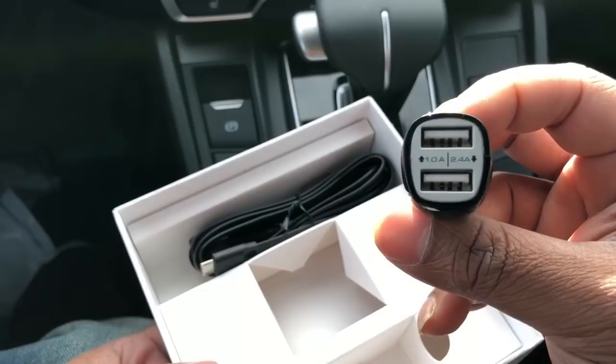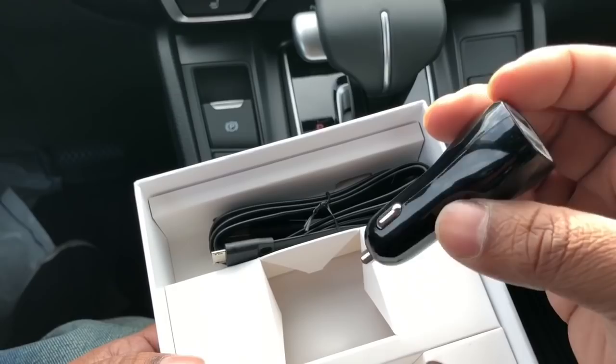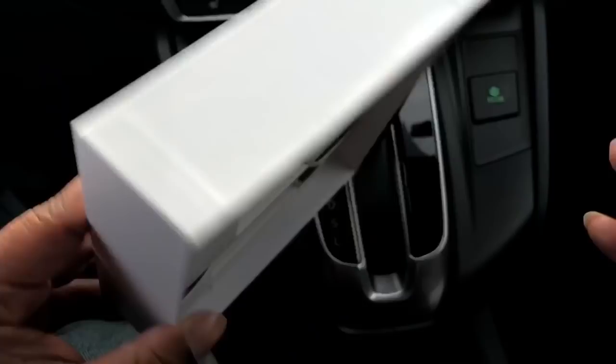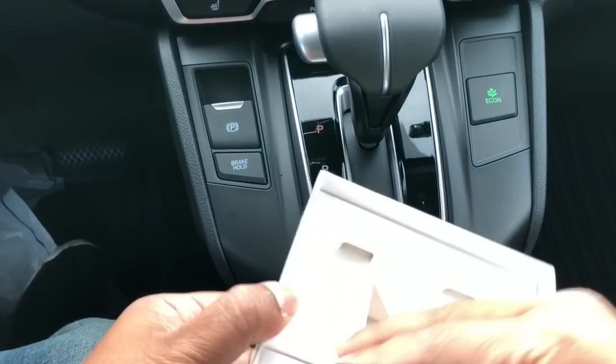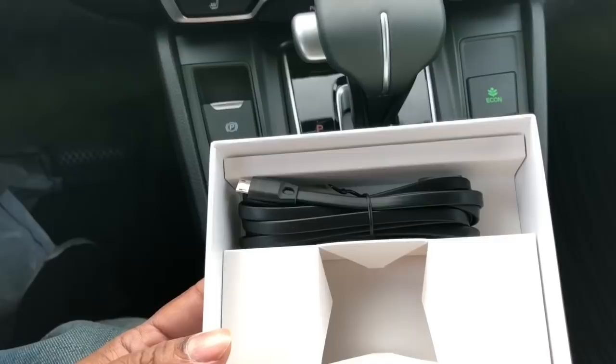The charger is 2.4 amps on the bottom port and 1.0 amp on the top port. It's pretty decent, and it's also made in China. Uber is nice enough to include these kinds of chargers. I'm going to show you how to install it and how to pair it — I already paired the device.